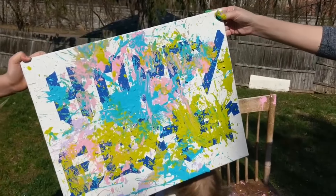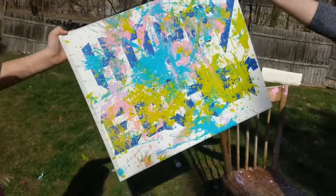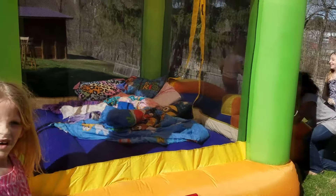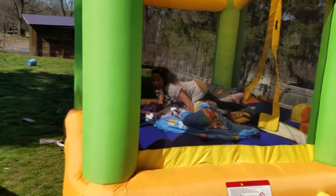Now we just gotta wait for it to dry and we'll show you what it looks like then. Can't wait to see it. And we are passing the time waiting for our canvas to dry by bouncing in the bouncy house. Woo-hoo! So much fun!